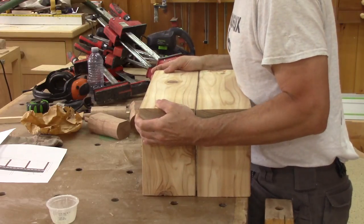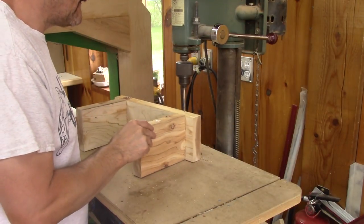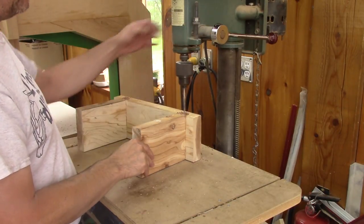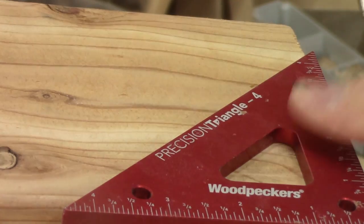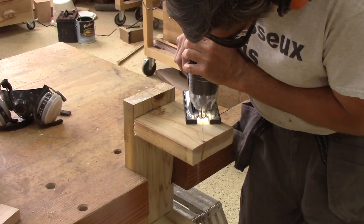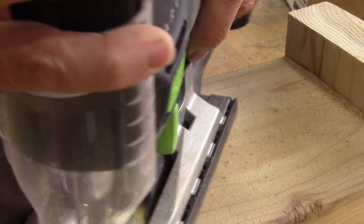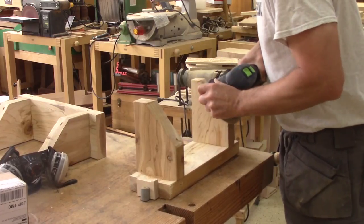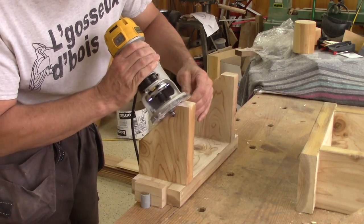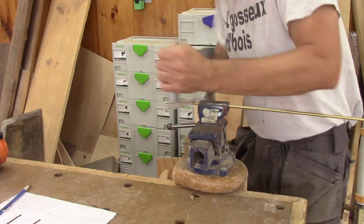I'm not done — I still need to drill the final holes. Since all the holes are done, it's time to mark what needs to be removed from the leg and remove it. After giving a nice round over everywhere, it's time to work on the brass rods.